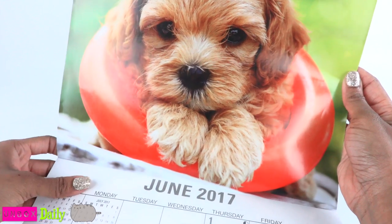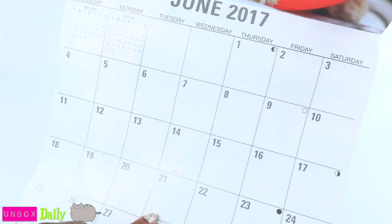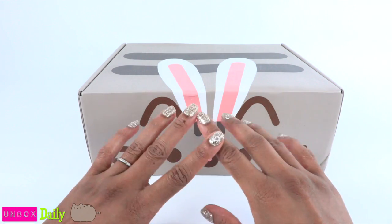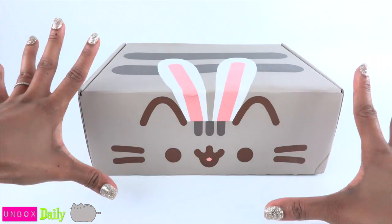When is the first day of summer? It is June 21st, so we're still good. Let's be real, even if it was the summer, I would open this box anyway. Because this is Unbox Daily and I like opening stuff.